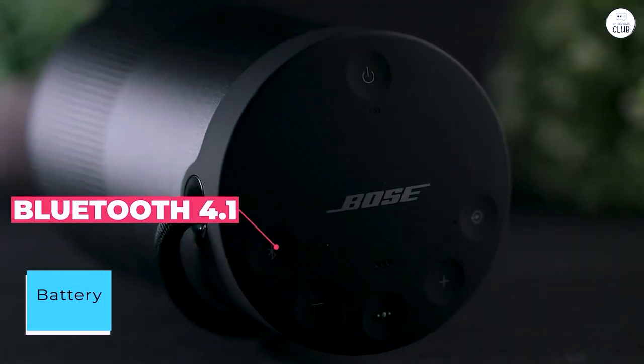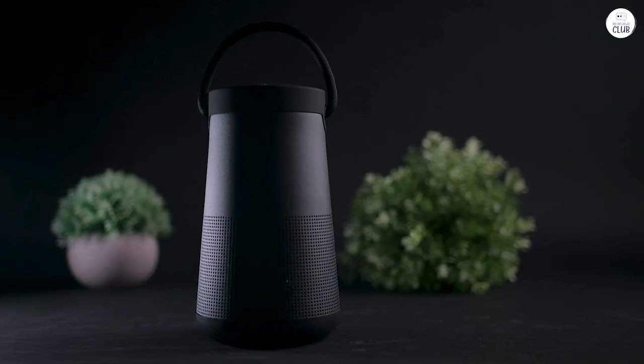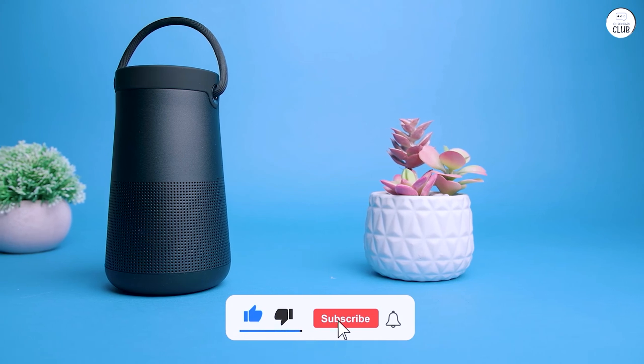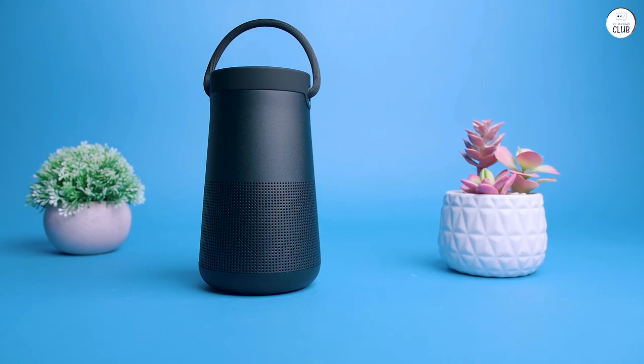Battery. Another standout feature is the battery life. I've used it for hours on end without needing to recharge, making it a reliable companion for extended listening sessions or outdoor adventures. The Bose SoundLink is a true gem, and I wholeheartedly recommend it to anyone in need of a premium audio experience on the go.